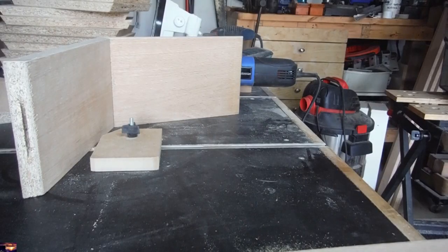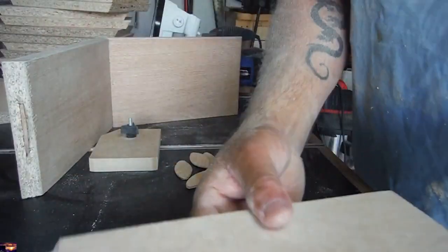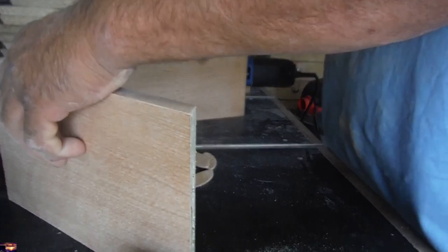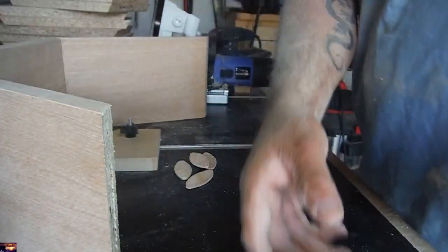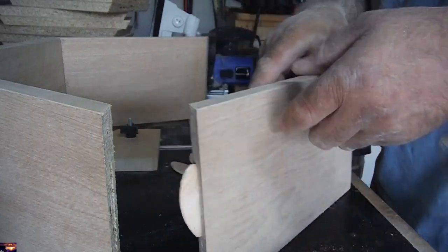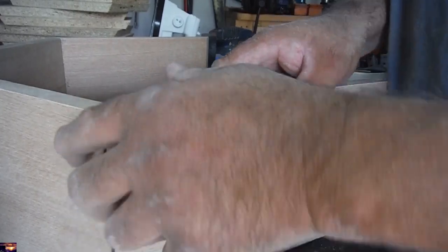I'm just going to dry fit them to see if it works okay — better to double check, then go ahead and do all these and find out something's wrong. It seems like it's working good.